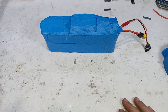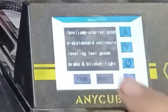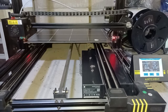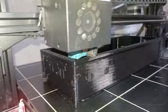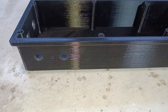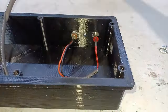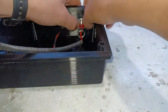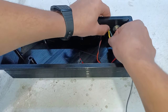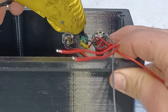Next we need an enclosure, so I went ahead and designed one and let it print on my 3D printer. Now that the print is done we can move on to installing the charge port, the LED indicator, and the start button. Then we'll put some hot glue over them in order to protect the components.